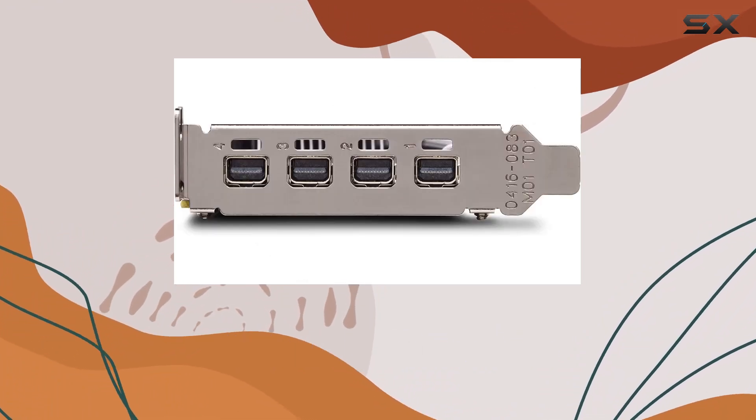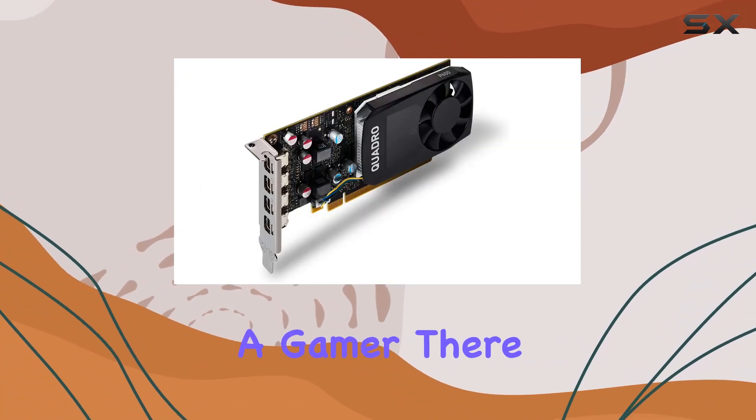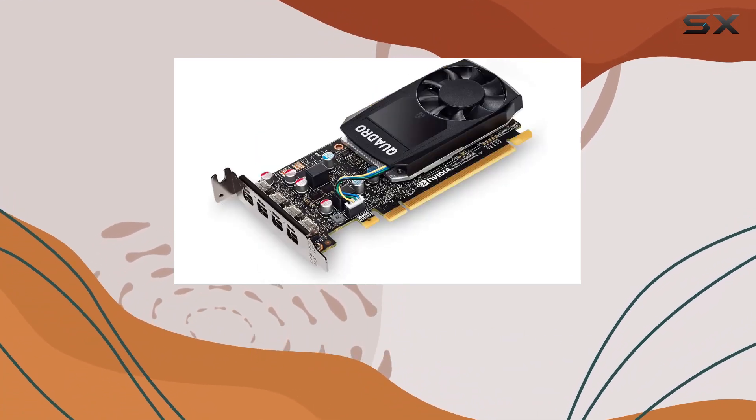One thing to note is that while this card excels in professional applications, it's not meant for gaming. If you're primarily a gamer, there are better options out there tailored to gaming needs.